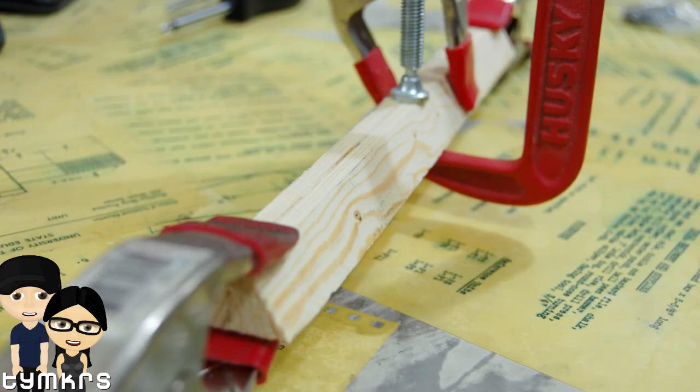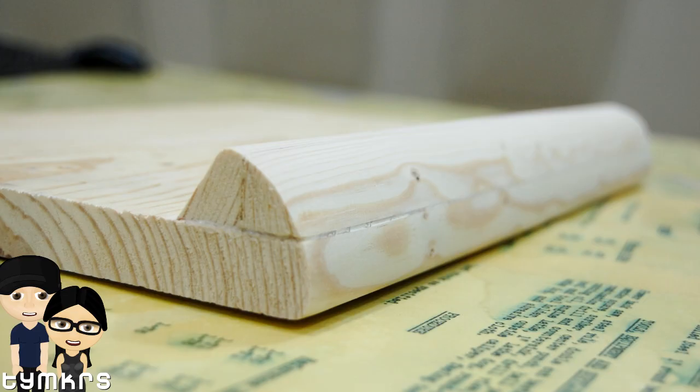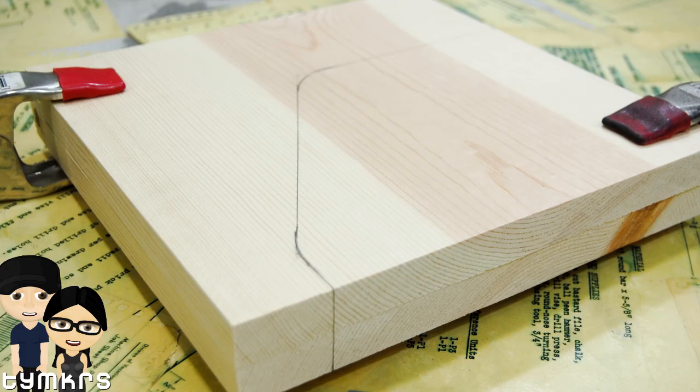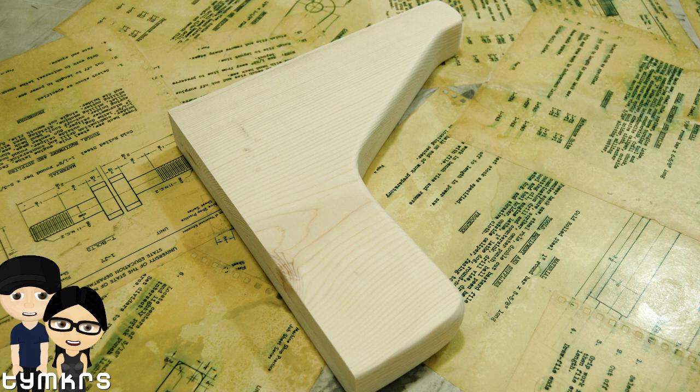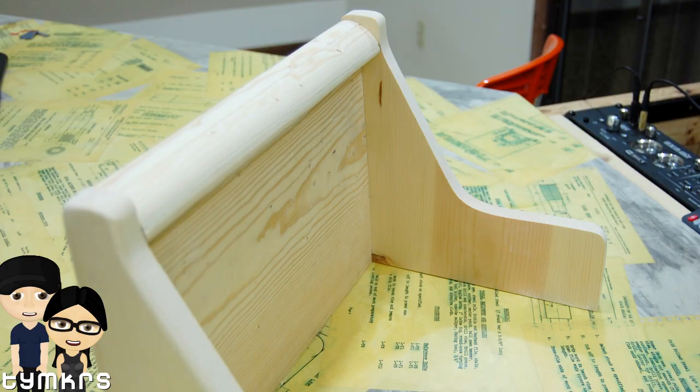Hey guys, so for the last few weeks I've been teasing you that I've been working on something in the background. We're going to show you some construction photos while we talk about it. Jason Todick from Todick.com had given us a bunch of breadboards, and when we were at Parallax Robotics Expo, Roy Eltham also gave us another huge pile of them, so we're just awash in breadboards.